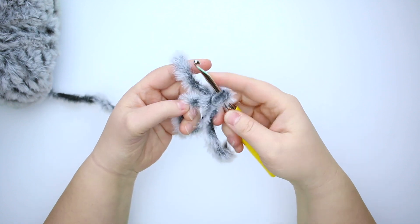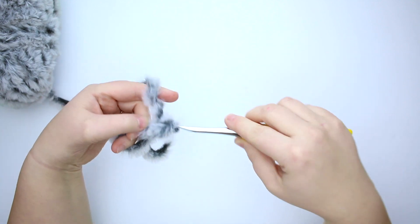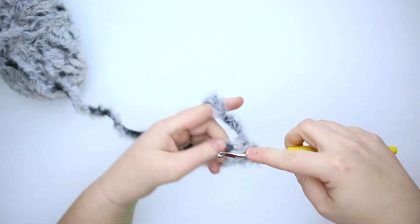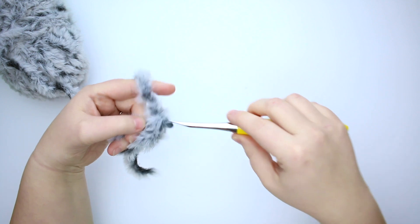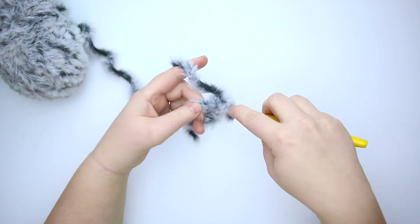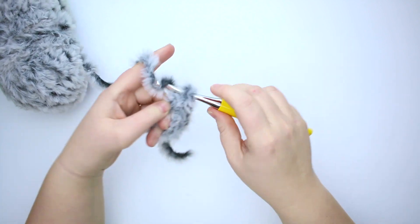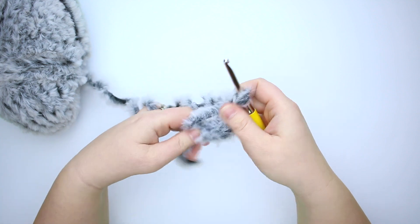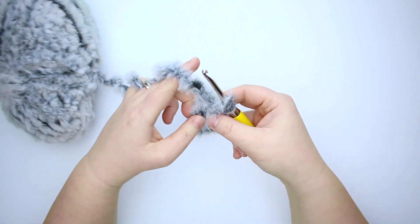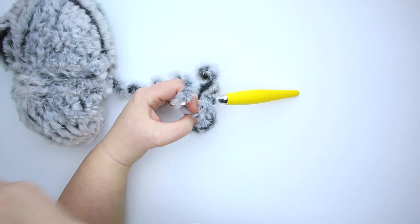There's my tail. We're going to place six single crochet stitches into the ring — one, two, three, four, five, and six. Let's tighten that tail up and cinch the circle closed.